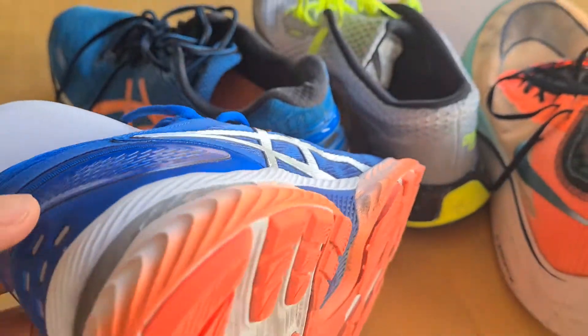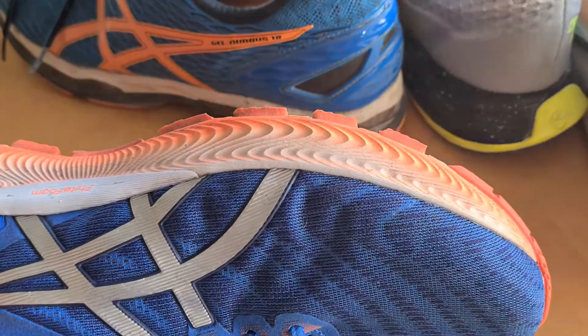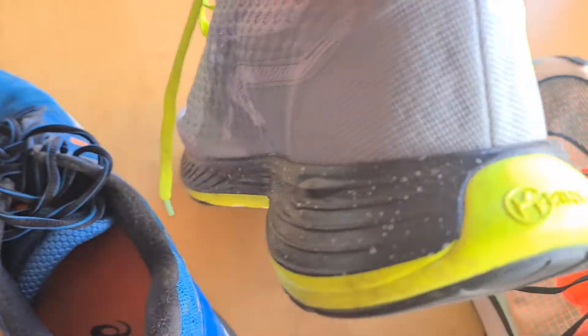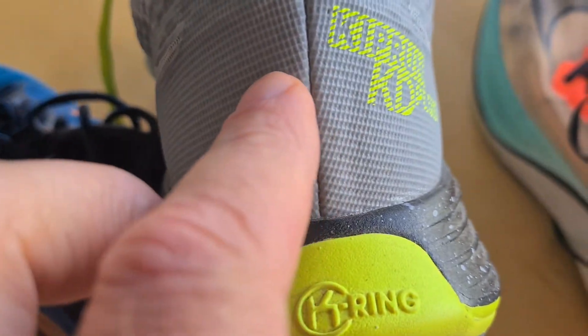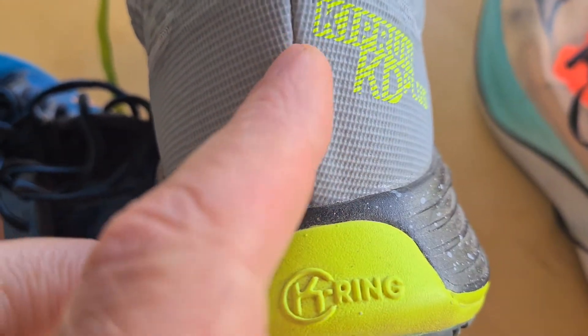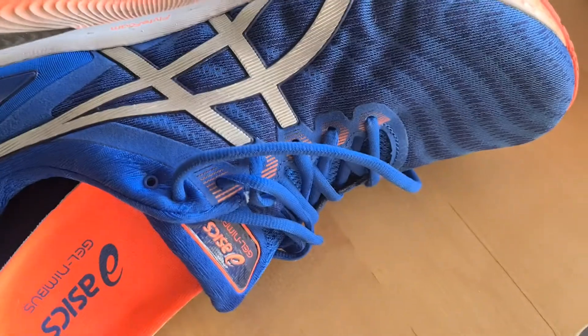We were looking at the details — we could look at them for an hour and I don't think we'd find any flaws. If you look at some cheap running shoes, like this one — it's a very good running shoe but it's way cheaper. You can see this plastic here, it doesn't really fit that nicely between those two parts. It doesn't harm you when running, but if you just want the best, the Nimbus wins.